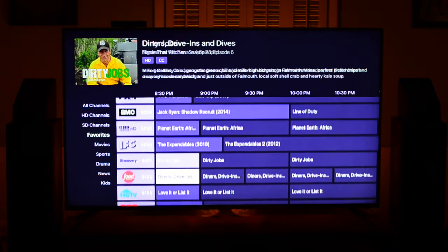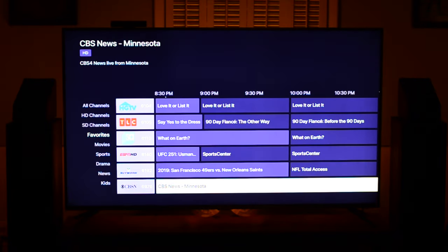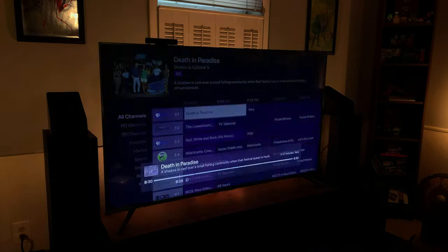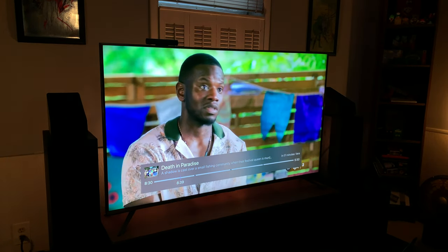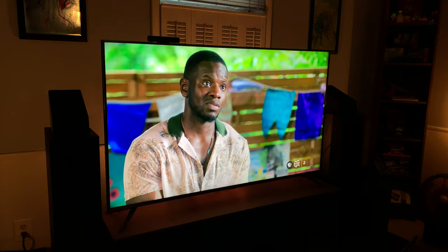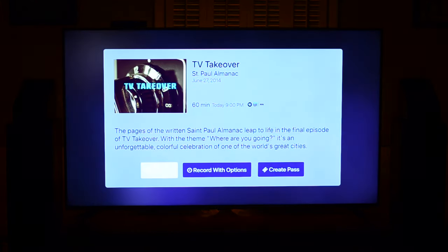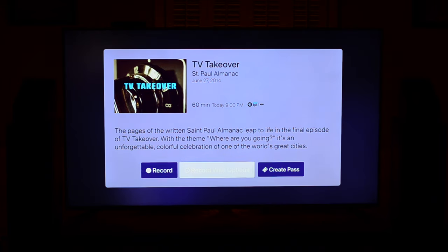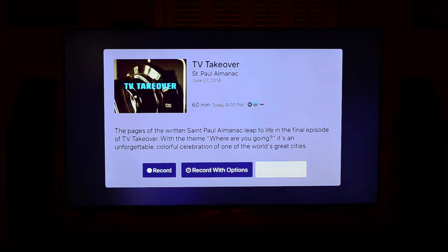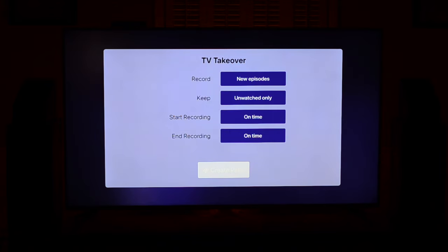Once you launch the app the first time, it should locate the DVR on the network automatically, and you should be able to just go ahead and start watching and recording TV shows. The stations shown here will be different from the ones I listed previously because this is running off my main server. As you can see, the navigation once you've gotten to this point is very familiar if you've used DVRs in the past. From here on out, you should be able to navigate through like any normal DVR — subscribing to series passes, watching and deleting recordings, as well as pausing and rewinding live TV.